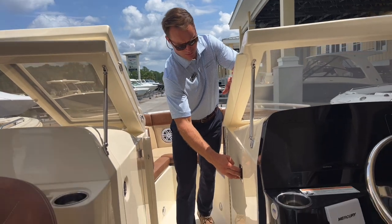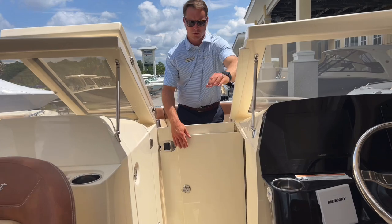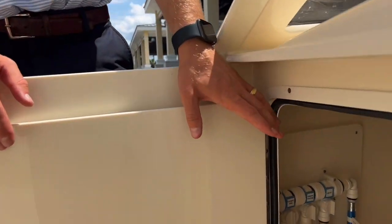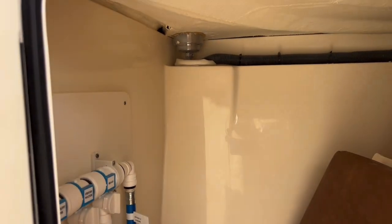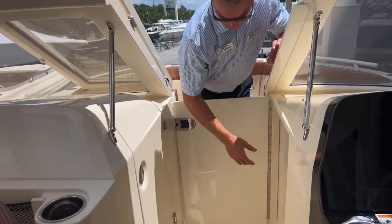On the starboard side there's also great storage, all finished out, and that's also where the battery switches and fuses are located. We have the bow filler cushion currently in place as well.